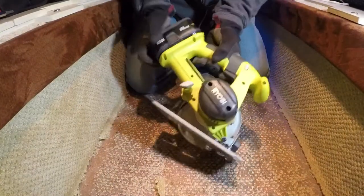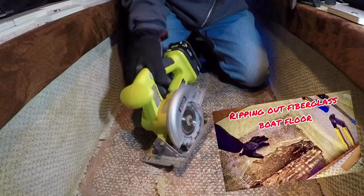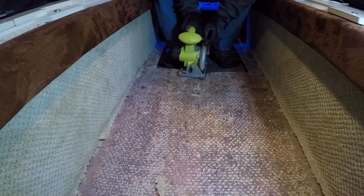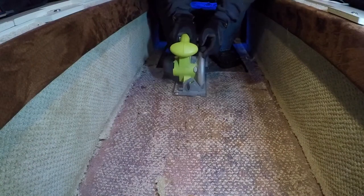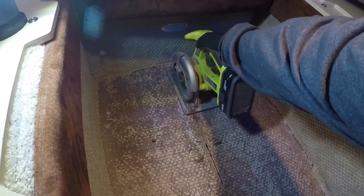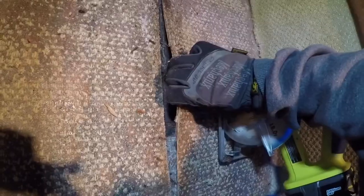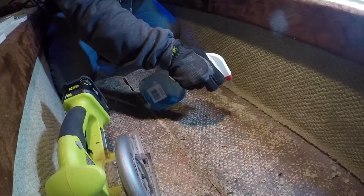In our last video we found a spongy floor in our aft cabin on our boat and we had to open it up to see what was causing it. We found some rotted wood and decided we needed to come back with some heavy-duty saws and tools to rip the rest of the floor up. Looks like we've got plenty of space here — I'm going to start opening this up a little bit more. Wetting it down helps keep the dust down quite a bit.